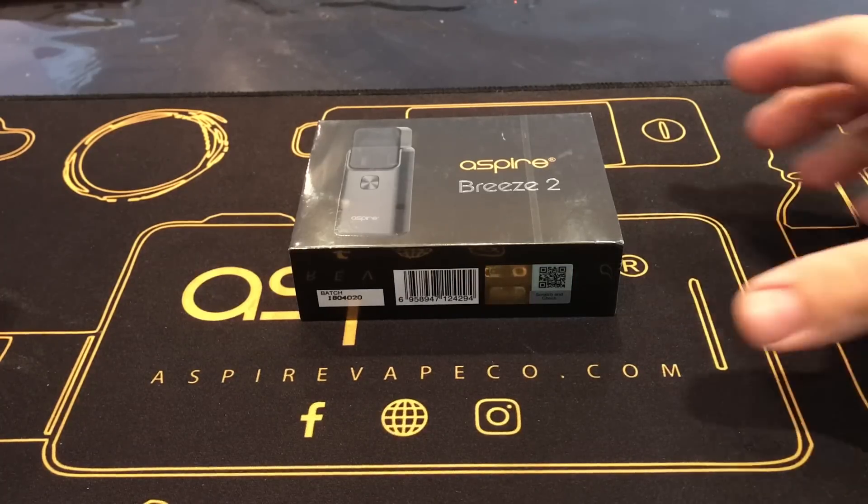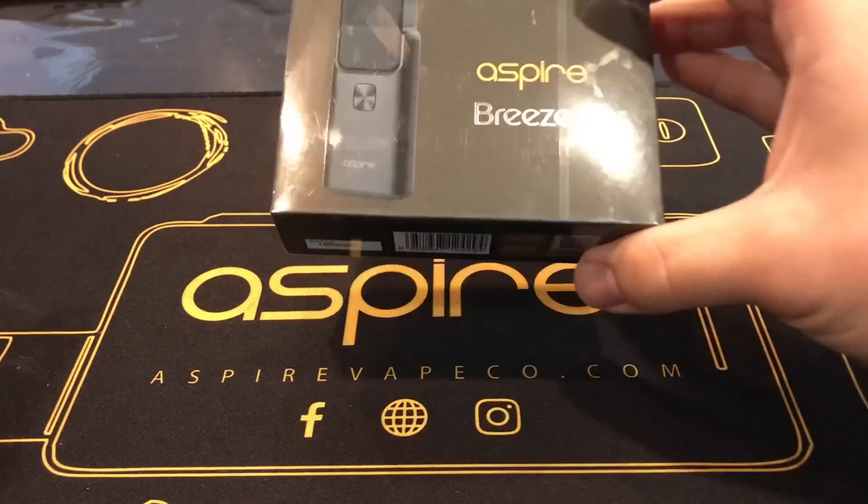Hi everyone, Aspire Vapesio here today. Today we're going to take a look at the Aspire Breeze 2.